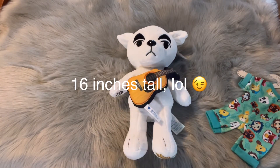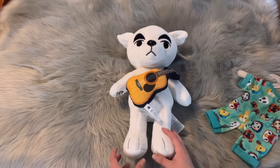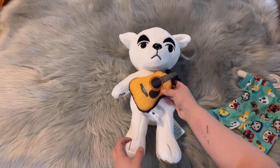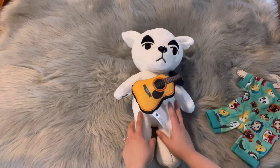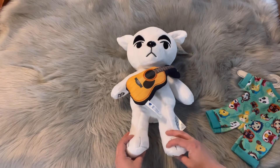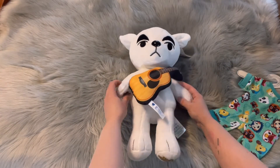The guitar was actually included in the price. I want to say the whole thing was $42 for the plushie, which included the guitar, and it came in a bundle with a sound choice — you could either get the opening sound for the Animal Crossing theme song, or you could get KK Disco. So I opted for KK Disco. Oh my gosh, let's hear it!